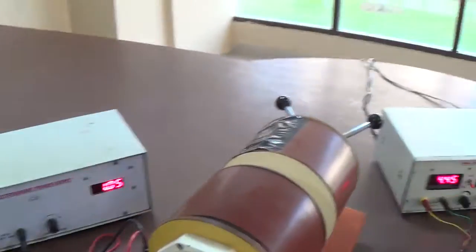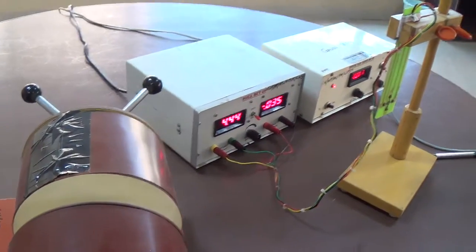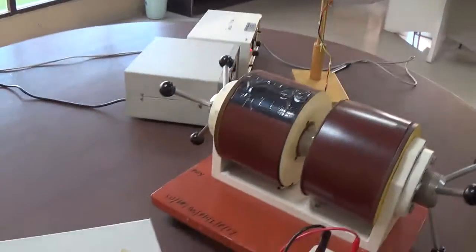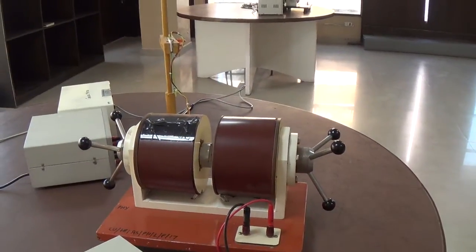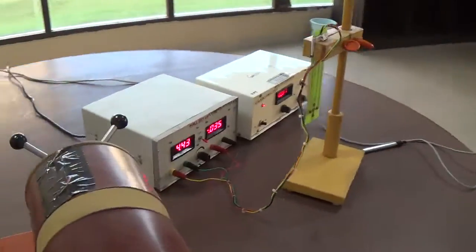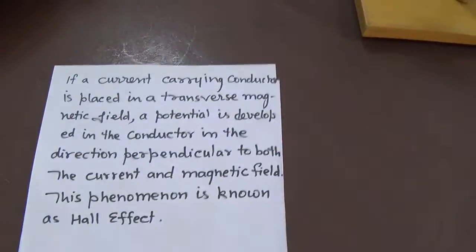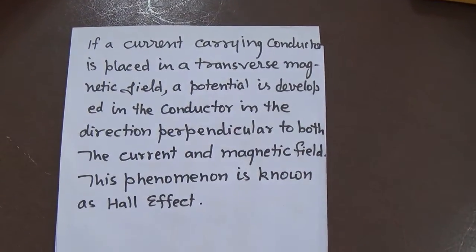Now we have to understand the physics — what is the physics behind this experiment, and how the electric field basically behaves as a result of this Hall voltage effect. The first thing is: what is the Hall effect?